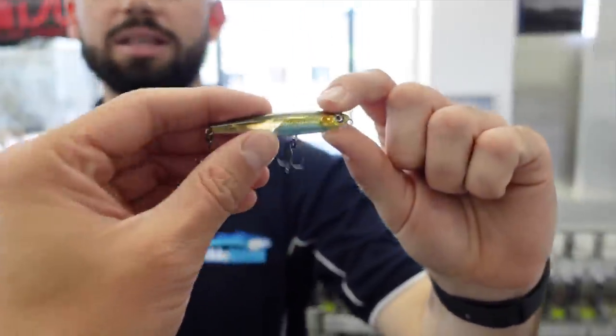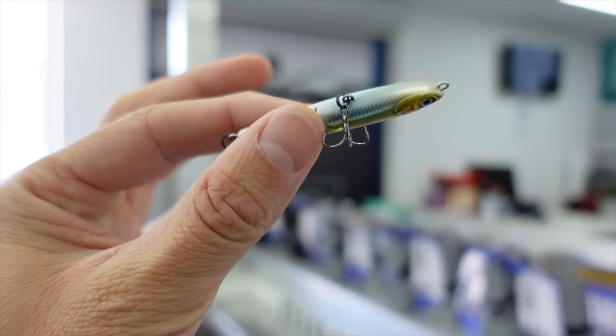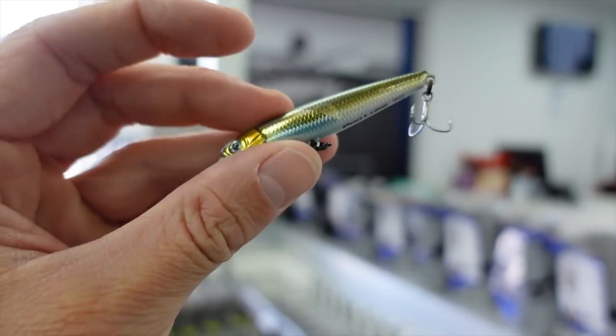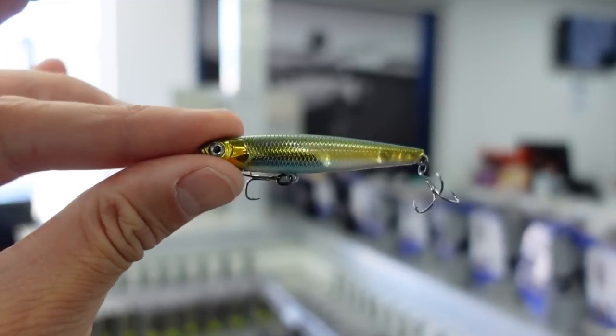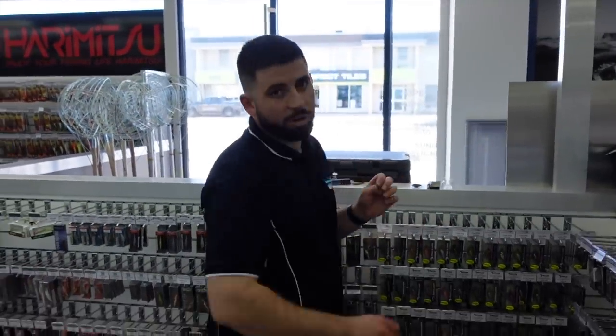They've also brought out a new smelt pattern in the SK62. As well as the floating, we've got the sinking ones here — 62mm long pencil, nice and heavy cast. It has a really good wobble on the retrieve and on the sink. Really effective on pretty much all sorts of species; everything eats a stick bait.